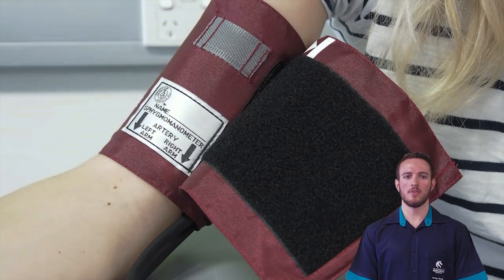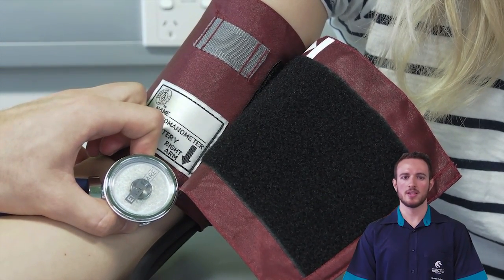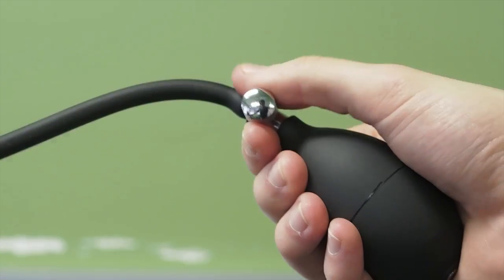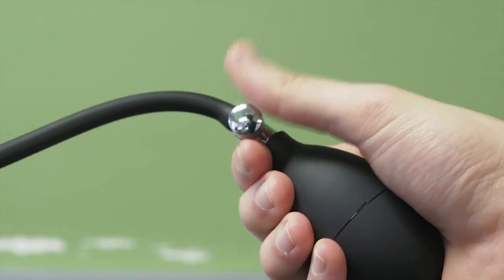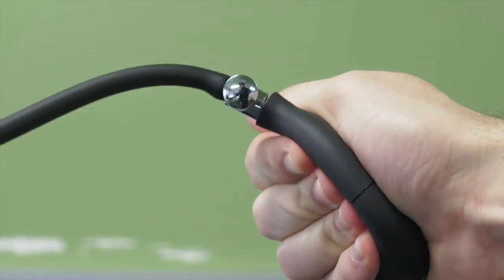Next, position the stethoscope over the brachial artery. Use the bell of the stethoscope if possible, as it picks up lower frequency sounds. Use your thumb and index finger to hold the stethoscope over the brachial artery. Now close the pressure valve and inflate the cuff until the manometer registers 30 millimetres of mercury above the initial palpation reading.